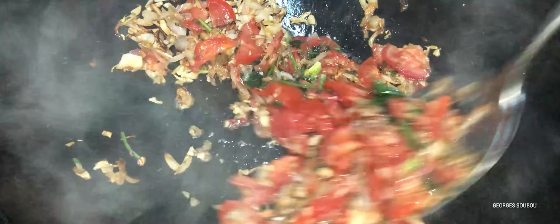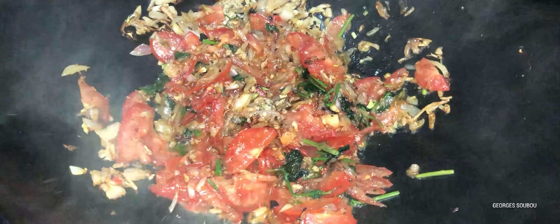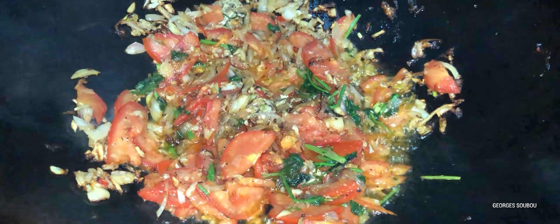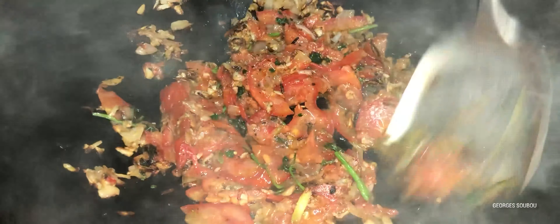On ajoute la coriandre avec les tomates de façon à ce que la coriandre parfume bien les tomates et rende son jus à l'intérieur. La sauce tomate comme ça, elle n'est pas compliquée. D'un temps longtemps, quand on faisait un cari macaroni — on appelait ça comme ça, du temps de nos grands-parents — quand il n'y avait pas trop à manger, c'était un petit peu pauvre, d'un temps longtemps, il n'y avait pas trop pour mettre dans la marmite.